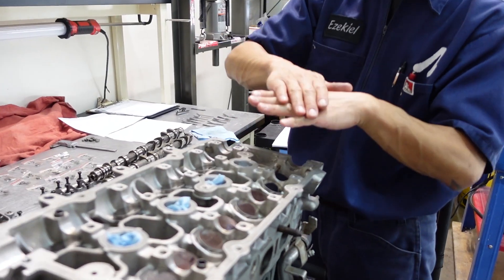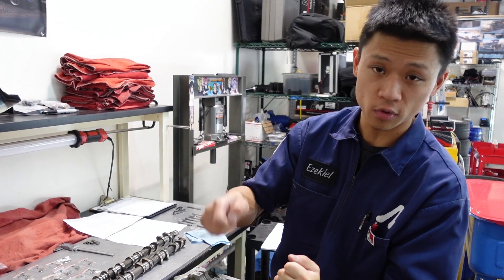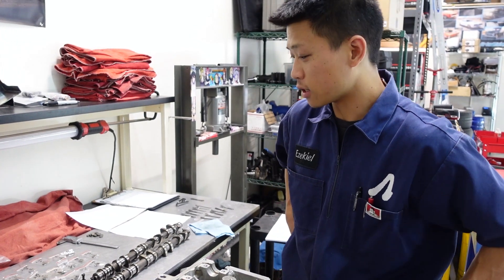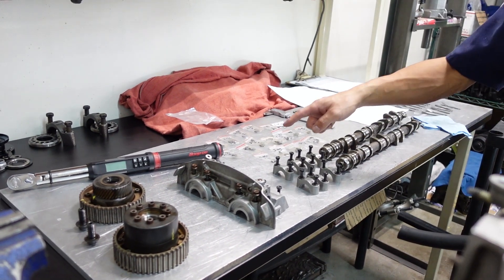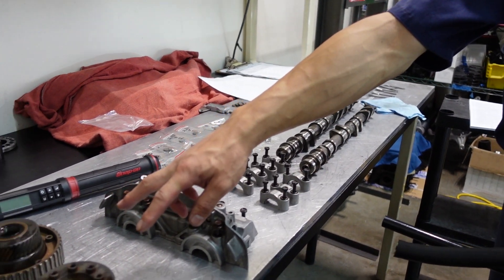Another reason why this is a nightmare: if you've watched my 4AG valve adjustment video, you can actually leave the cams bolted up. Because it's shim over bucket, there's a tool to compress the valve and then you can pull the bucket out. In this instance, there's not — I've got to take the cams out every single time. What makes it a headache is that there's a three-part torque sequence to all this hardware, plus the cam gears have to come on and off. We're going to do a time lapse of just how much of a headache it is.